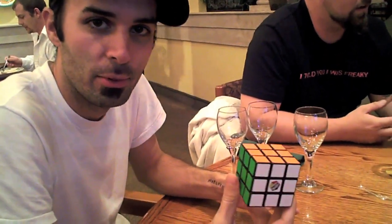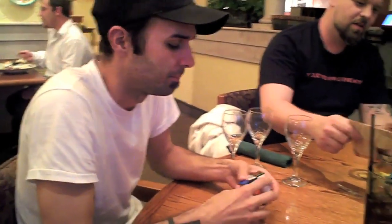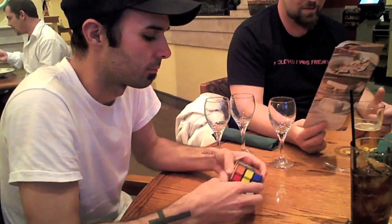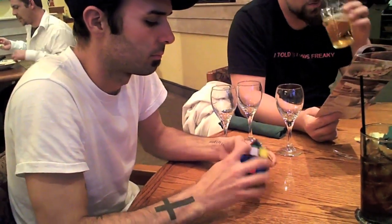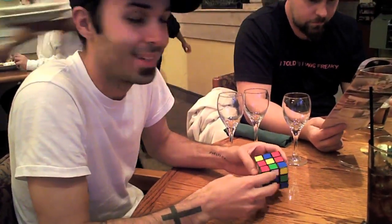Welcome to Cubing with Schneck. This here is a cube and sometimes people call me John Schneck. Cubalicious. Now some people would say this cube is ugly, but no, it's handsome.